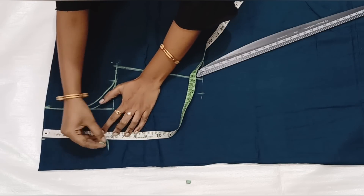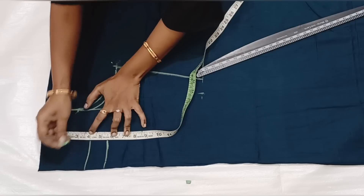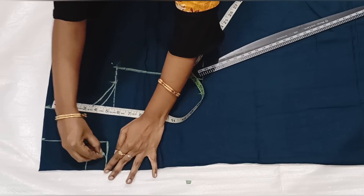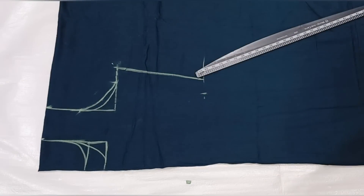Next is the front neck height. The front neck height is 5.5 and the back neck height is 4. If we know the front or back, we will mark the front and back.